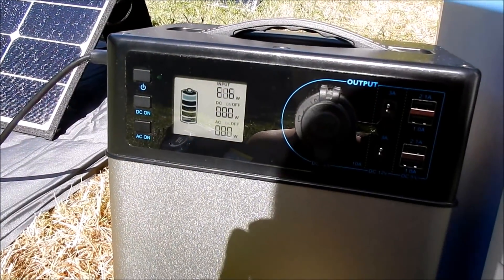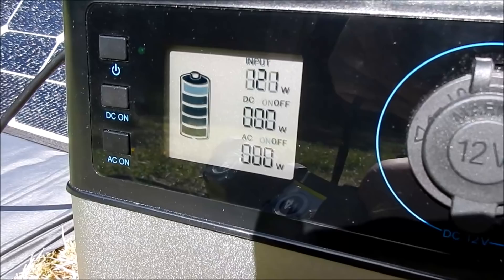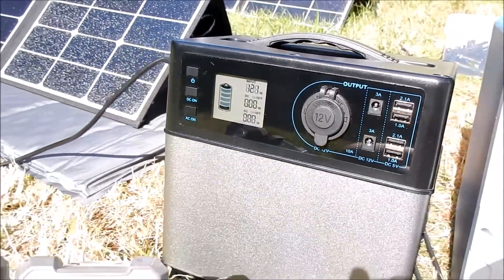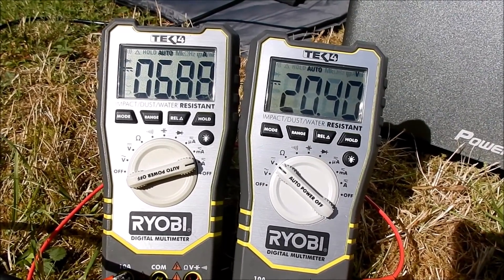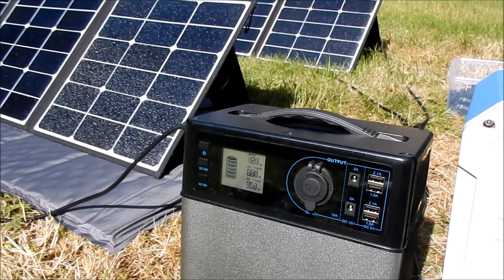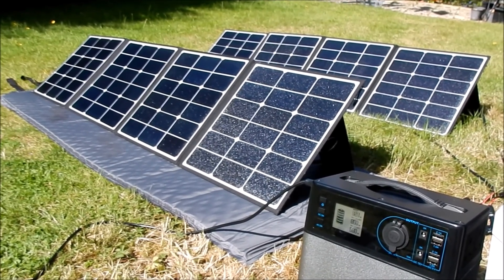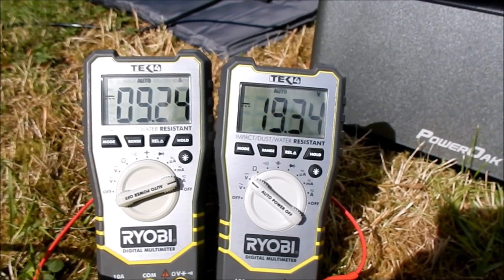I wonder if it could take two in parallel. The PS5B only pulls a maximum of 120 watts on its MPPT solar input, so it's got the voltage rather high at 20 volts with a current of 6.9 amps — it's drawing the most it can but not maximizing the available power from two 120 watt solar panels. The EB150 makes better use of them at 170 watts when in series than when they're in parallel.